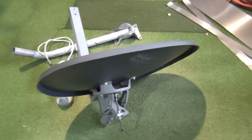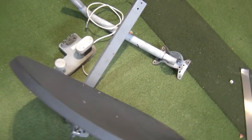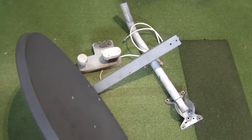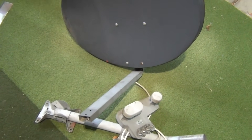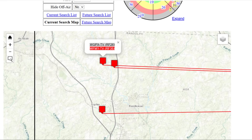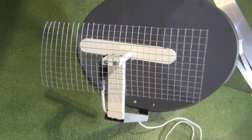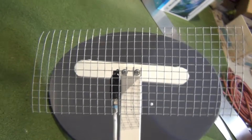A few weeks ago I posted an episode on how I was attempting to take an old satellite dish and convert it into an over-the-air TV antenna. I really had no idea if it would even work, but I thought it would be a fun project. Well, it actually received signals from stations that were over 60 miles away. In my location that's pretty impressive. I'm still playing around with this project and I wanted to post an update, so let's hop to it!